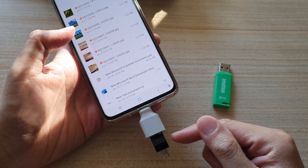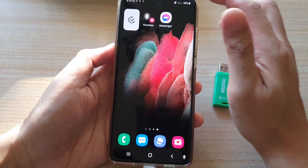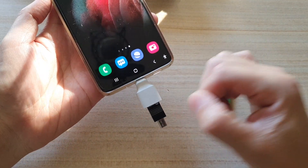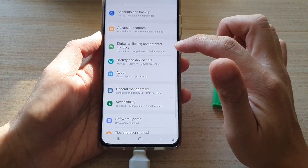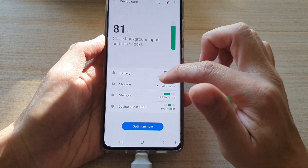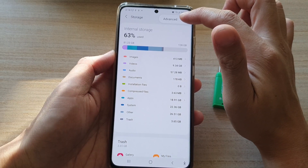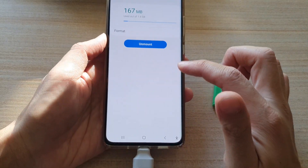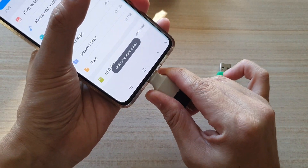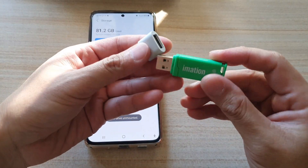Once you have finished, make sure you unmount your USB drive correctly before you pull it out. To unmount it, go into Settings, then Battery and Device Care, then tap on Storage, tap the More button at the top, turn on Advanced, tap on USB Drive, and then tap Unmount. Once it is unmounted you can safely remove it. You can do the same with a USB drive.